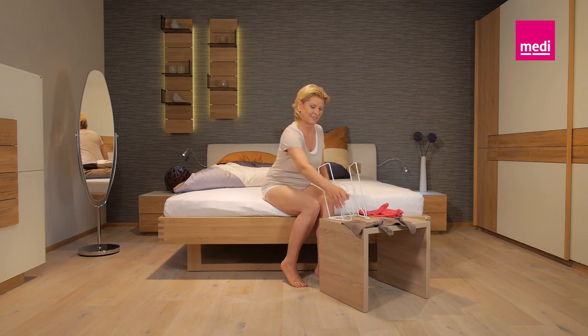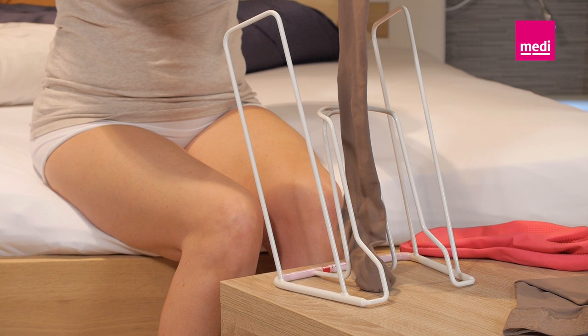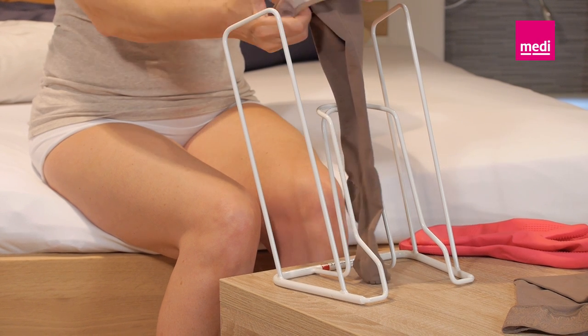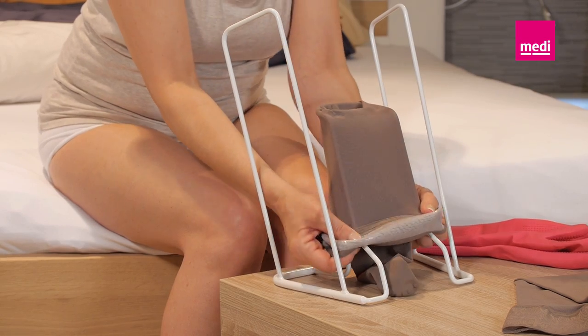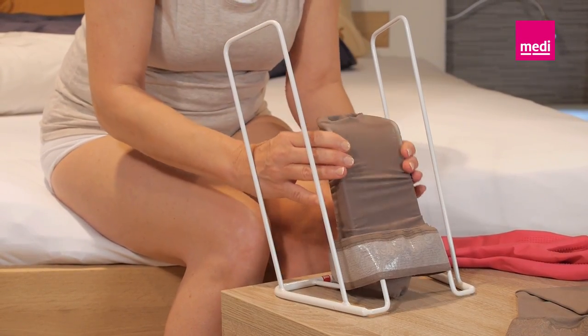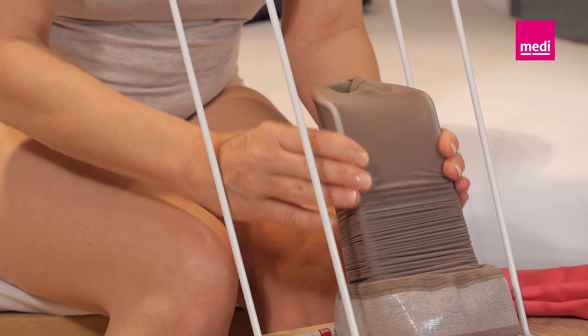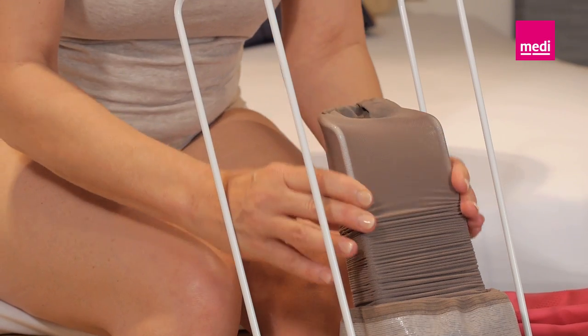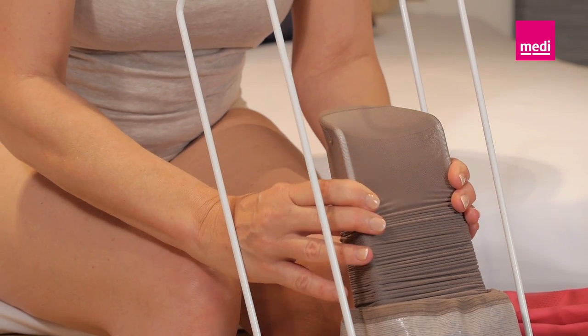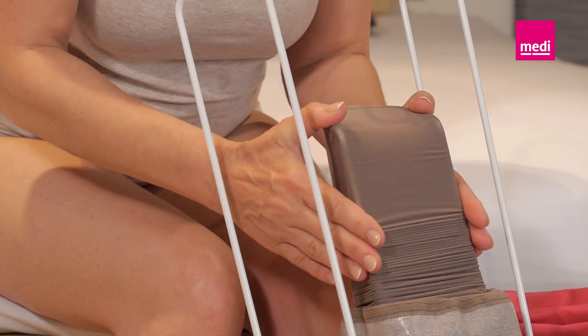To slip your compression stocking over the Medi-Butler, place the ladder on a firm surface with the wider side of the base facing you and the opening in the semi-circular frame facing forwards. Place the compression stocking in the stirrup with the toe of the stocking facing forwards and the heel facing towards you. Now, turn the top band of the stocking outwards over the frame. Carefully slide the stocking down over the stirrup until the heel appears over the edge of the frame.